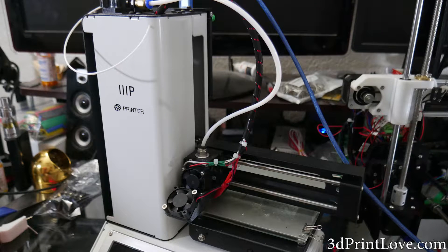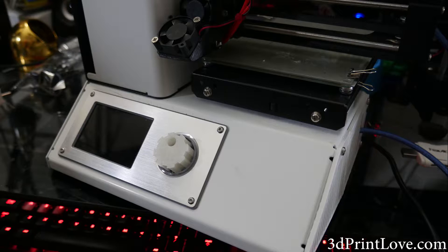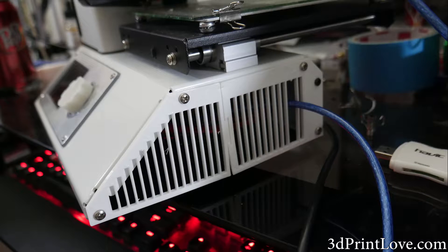Hey, how's it going guys? Daniel from ModBot here. I know I said in the next video we'd be finishing up the Annette A8 build with the electrical, but I had a lazy couple of days and didn't get around to recording that part, and I had been working on a little bit more stuff for the Monoprice Mini.